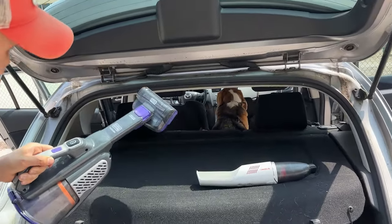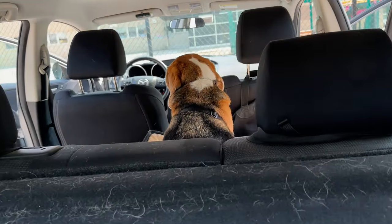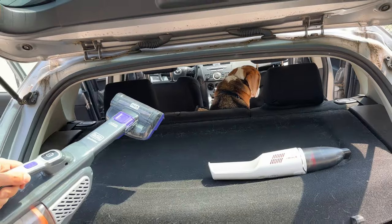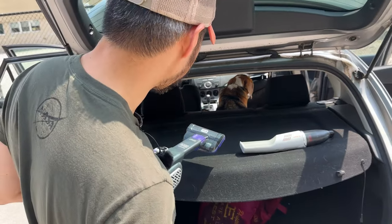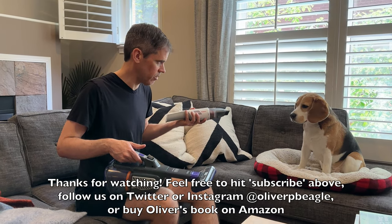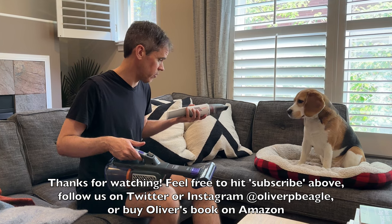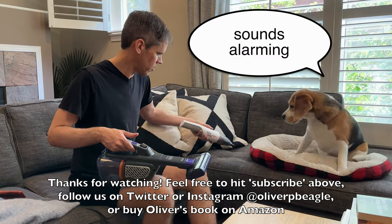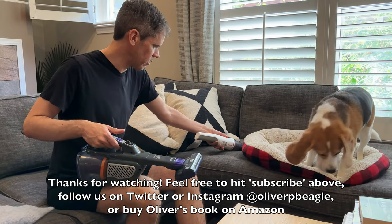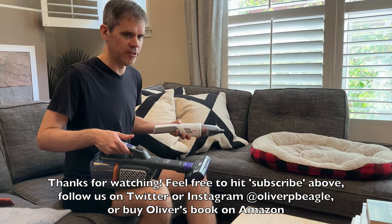What do you think, Oliver? One paw up for the Black & Decker? He doesn't really care — he just says there's nothing wrong with fur. Zero paws. We've got the Eufy here — this makes a little bit of a sound, but it's a pretty light sound, so hopefully it won't bother you. Yeah, that seems to be removing some hair. I really, really like that.